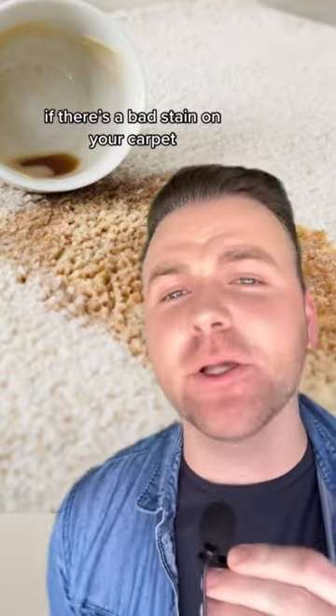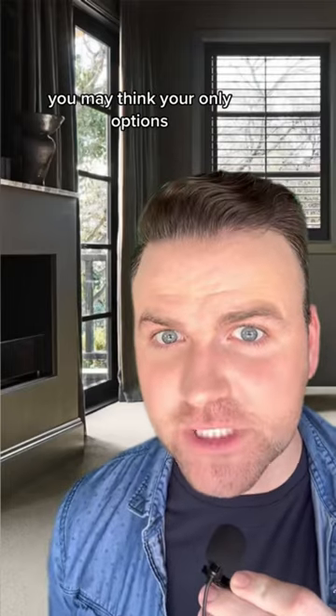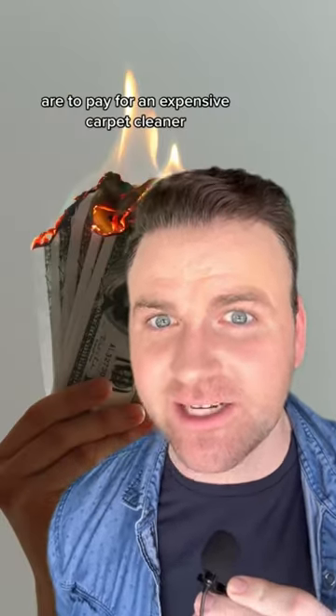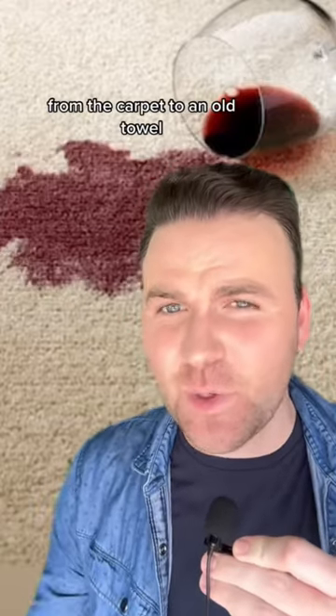Life hacks for your first apartment. If there's a bad stain on your carpet that won't come out, you may think your only options are to pay for an expensive carpet cleaner or lose your security deposit altogether. Like magic, you can actually transfer the stain from the carpet to an old towel.